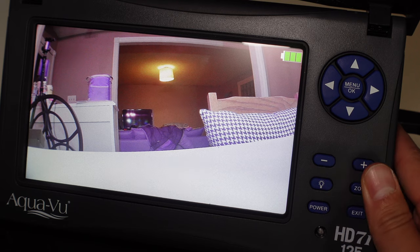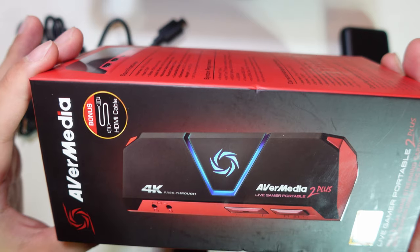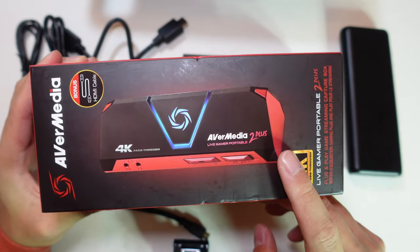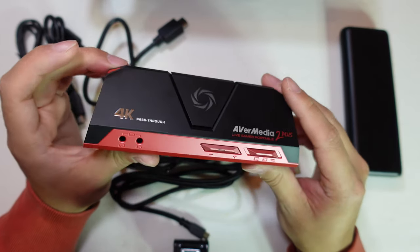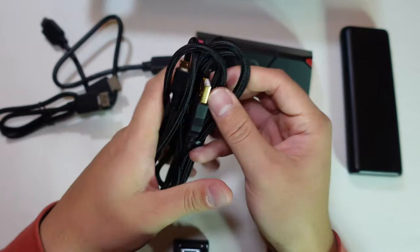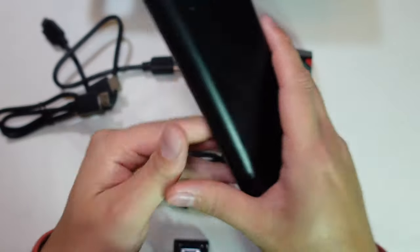Keep in mind that this AquaView unit does not have a self internal recording function, so you'll need a third-party video capturing device. This is no secret on the internet — the AverMedia 2 Plus. This is a HD up to 4K video recording device that uses HDMI connection. I'll leave an Amazon link in the video description. To record you'll need the AverMedia machine, which comes with two HDMI cords, a USB for power supply, a micro SD card, and a power bank — I'm using an Anker.